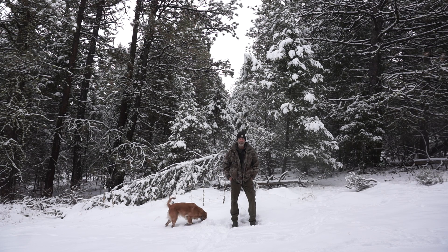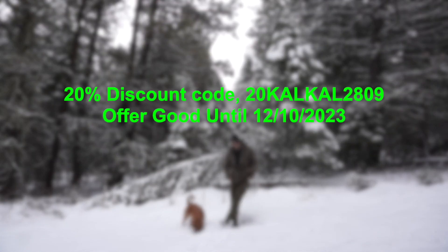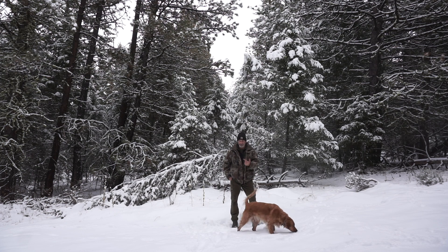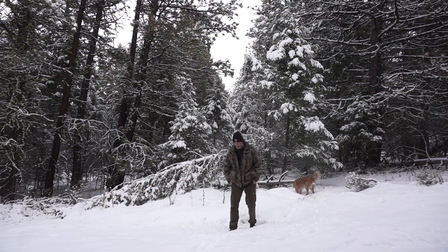I'll get everything posted and put links down below so you can go ahead and order a pair or take a look at their website. They have several different boots — fishing boots, hunting boots, and these deck boots. I'll also have the Amazon link with a 20% off discount coupon code, good through this week and into next week. Go ahead and get yourself a Christmas gift — thank you, bye!